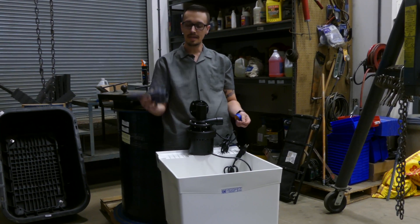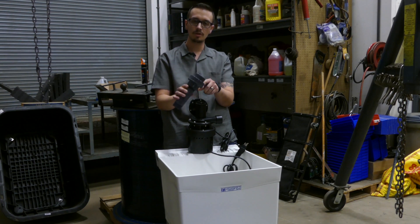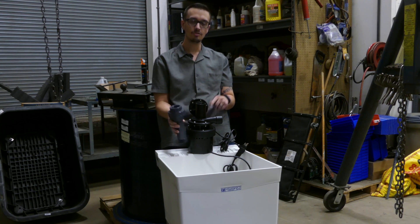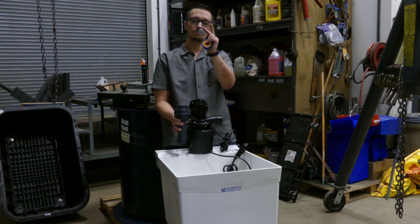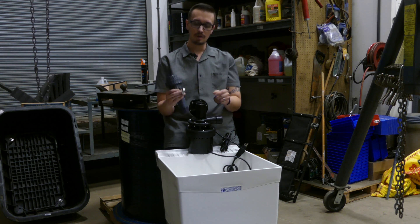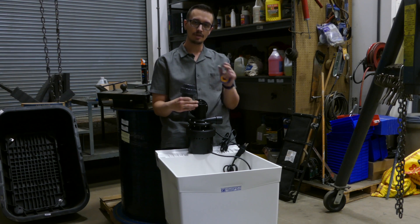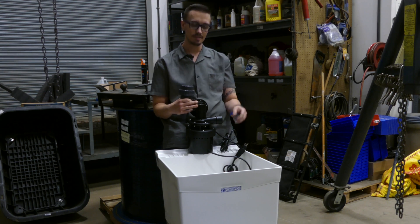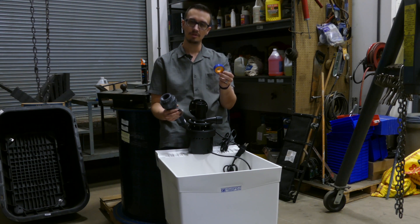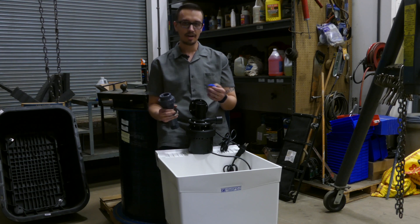A couple other things you're going to need: a nipple and a union — not included. We're going to use a union so that we can easily disconnect the pump anytime we need to service it. It also comes with a small screen that just drops right into the drain to prevent solids larger than what the pump can handle from getting in and causing damage. The only other thing you'll need is some Teflon tape, which is inexpensive and easy to find.